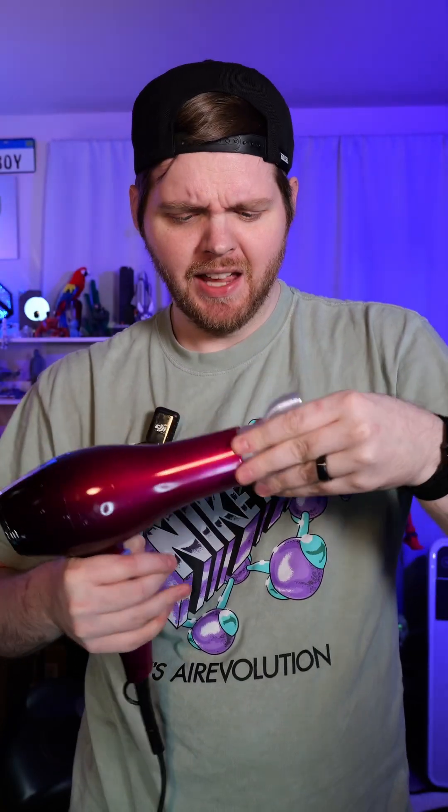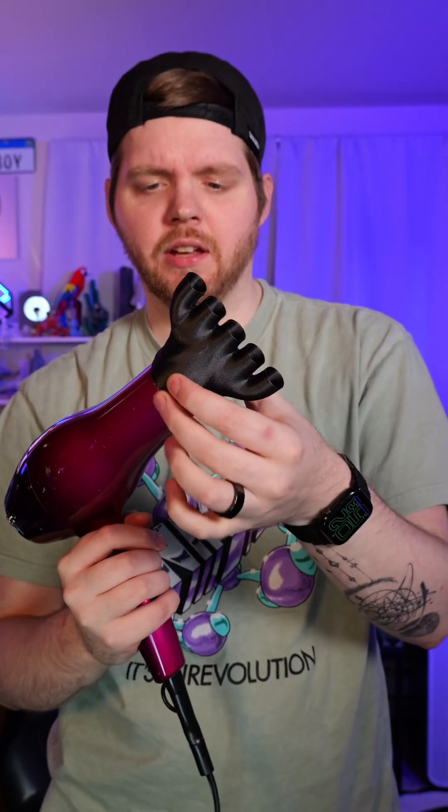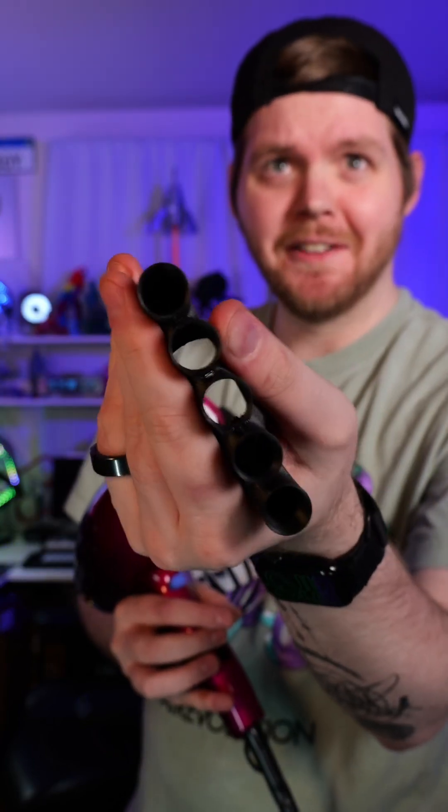This is a hair blower attachment that my friend Plastic 3D made, and this is made out of PLA. After running this for a few minutes, you can see how soft that is. I forgot to scale this one, so we're just going to hold it into place. The fact that I left this going a lot longer and it is not really deforming is kind of wild.